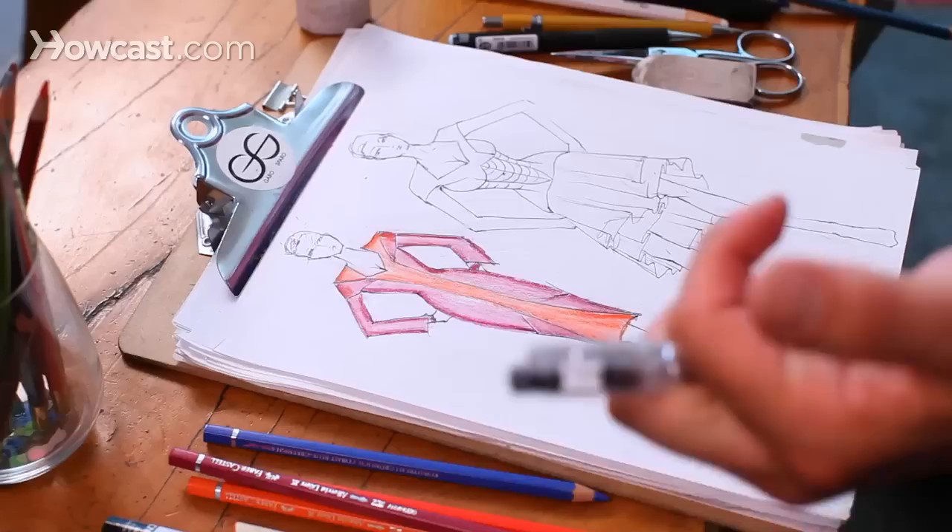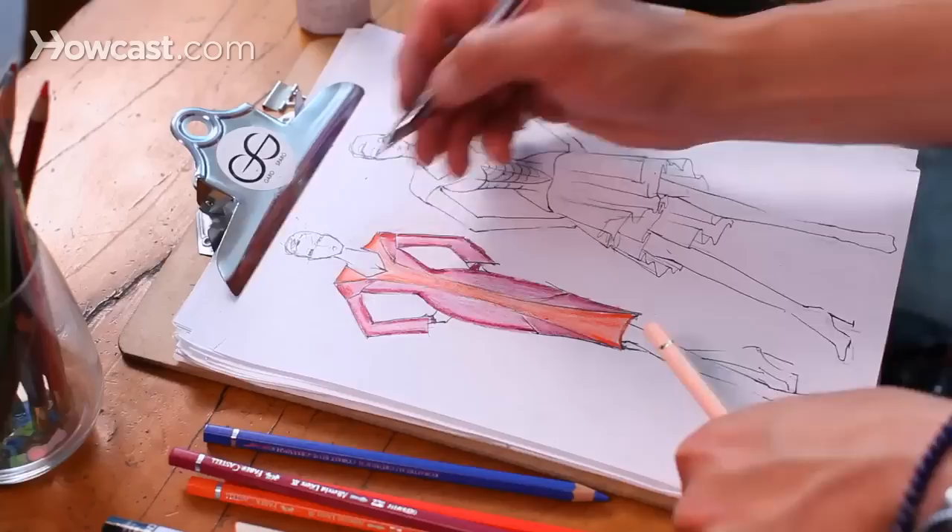We're now at the point of finishing your fashion sketches. We want to think about what color skin she's going to have, tweaking her hair, doing outlines, shoes, et cetera.